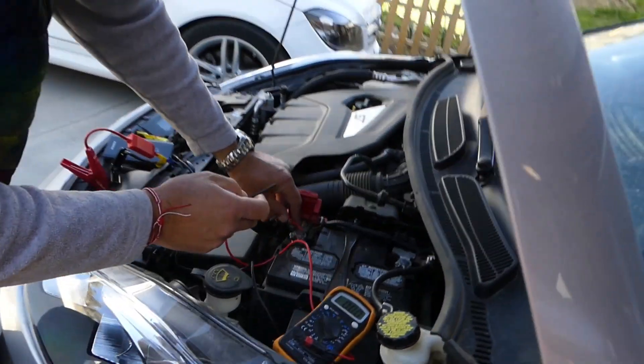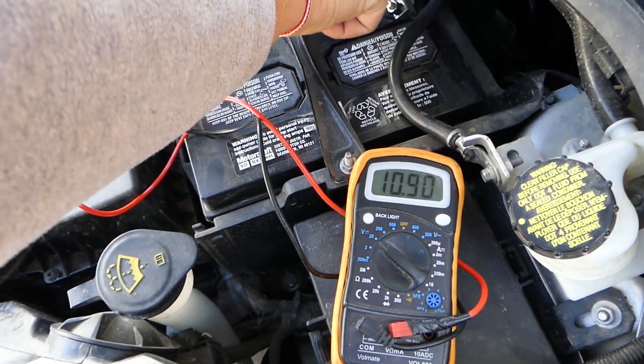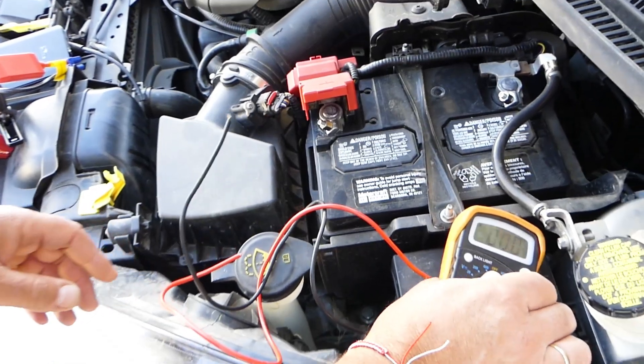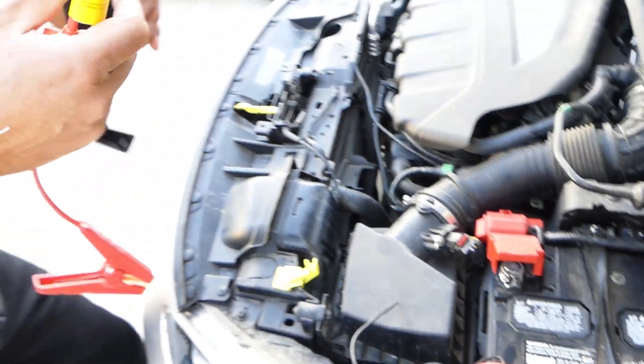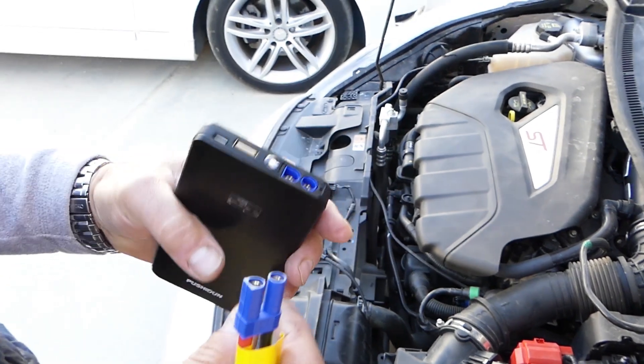Let's go ahead, I'm going to turn the ignition off and connect the jump starter now. Let's check the voltage again before we connect — 10.8 volts, so it dropped even more. Right here there is only one slot for the cables on the front side.